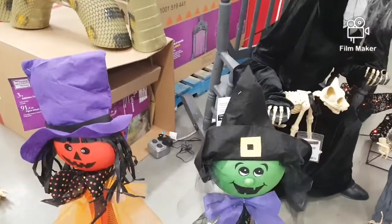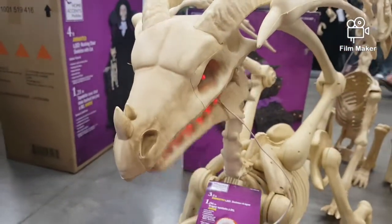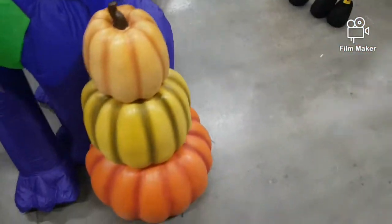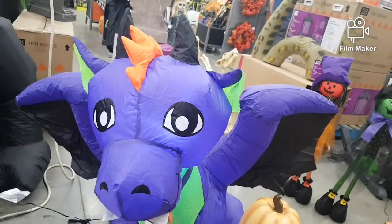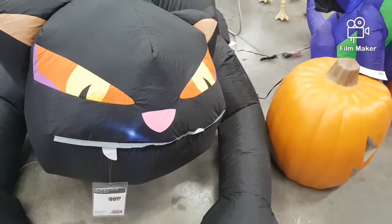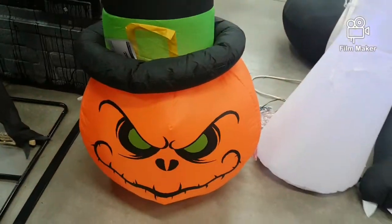Some more of these little guys. This huge dragon — that is just amazing. Let me have some inflatables set up over here: a little dragon, this cat which I already have one of but this one I really like, this five-foot ghost — love that — and I also love that pumpkin reaper head.